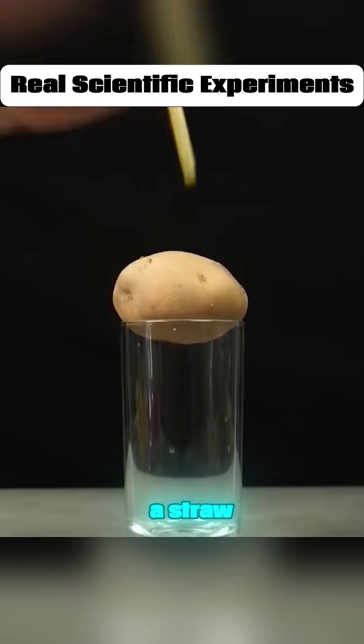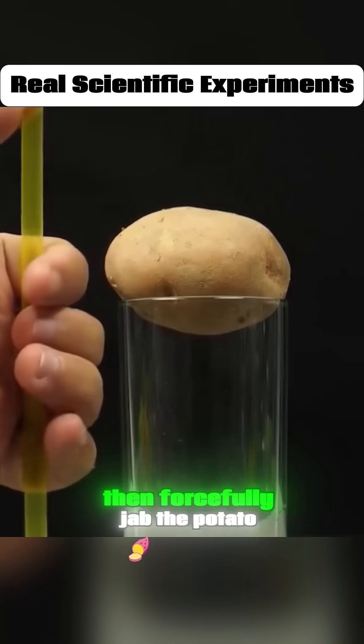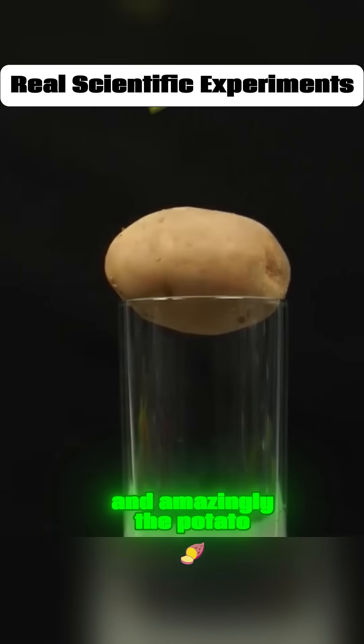How can you pierce a potato with just a straw? Simply press your thumb over the top end of the straw, then forcefully jab the potato. And amazingly, the potato gets pierced.